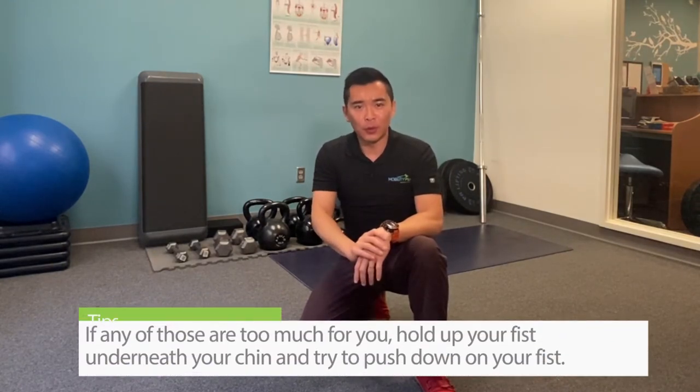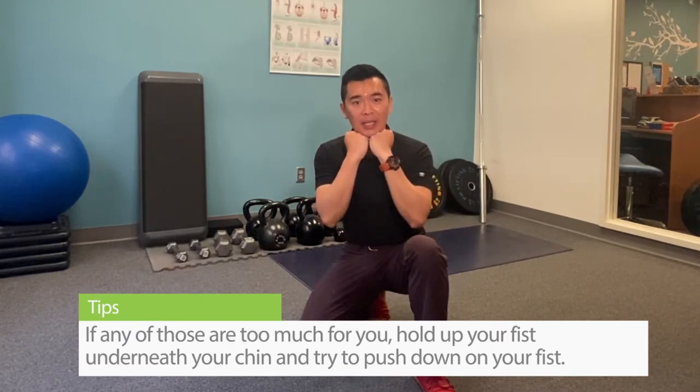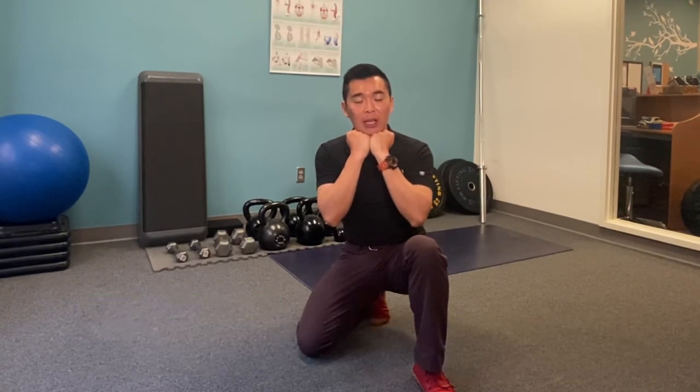Now if any of those are too much for you, you may want to hold both of your fists, put them underneath your chin, and simply try to push down on your fists and hold the same thing for about 10 seconds.